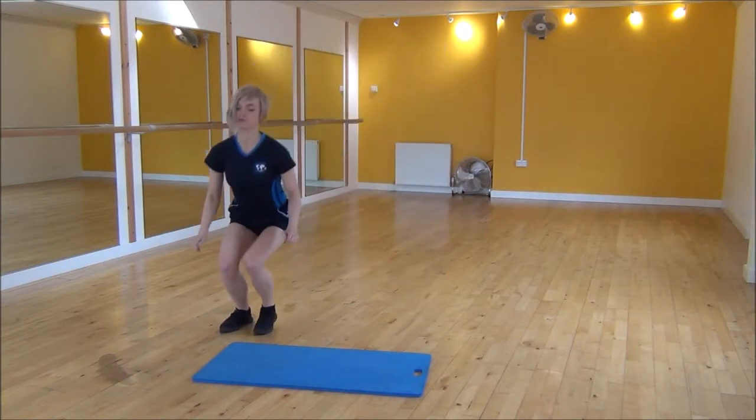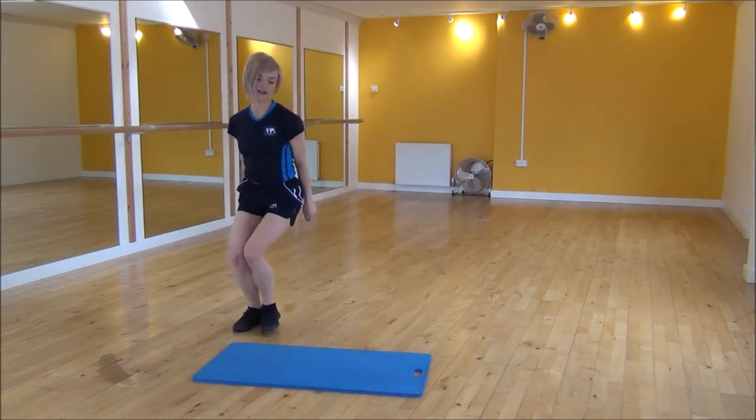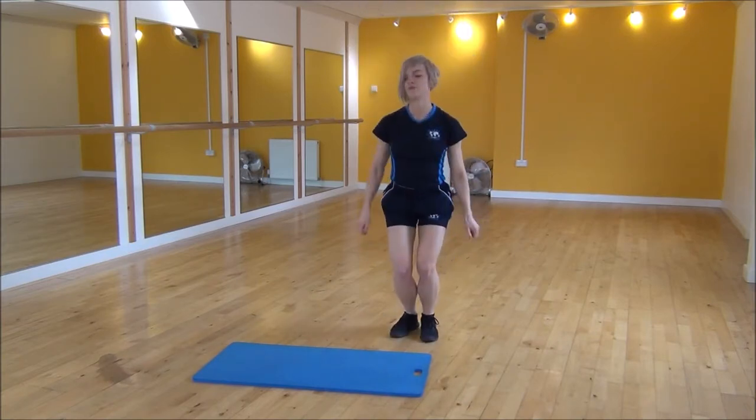So ready — lift your knee up, drop down, power up. Stepping over, drop down, power up.